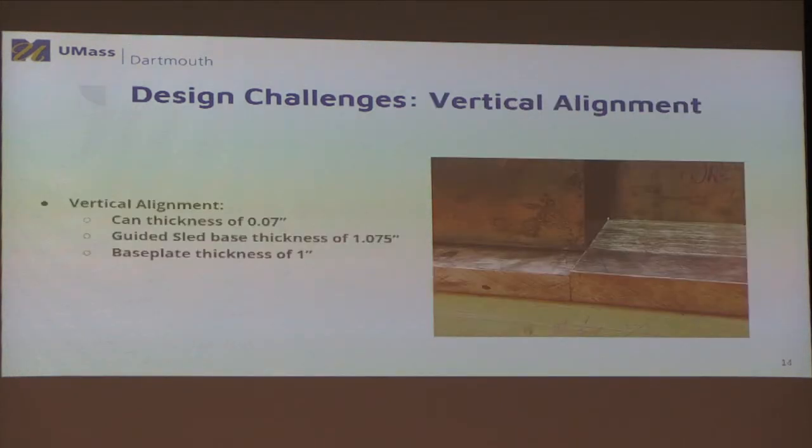For vertical alignment, the issue is that the can has a 70,000th-of-an-inch wall thickness. To overcome this, we made the guided sled base 70,000th of an inch taller than the base plate thickness. We actually made it 75,000th of an inch tall to build in a safety margin, so if cans came in slightly oversized, the design would still work.